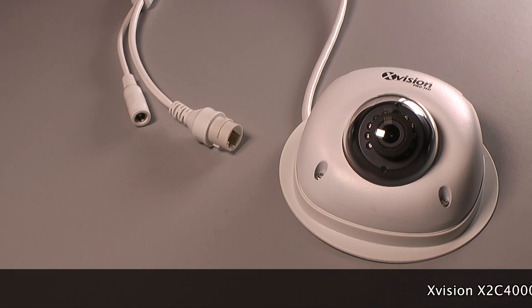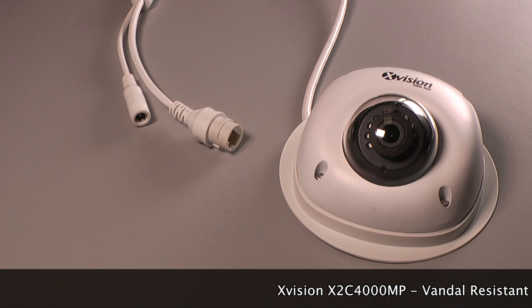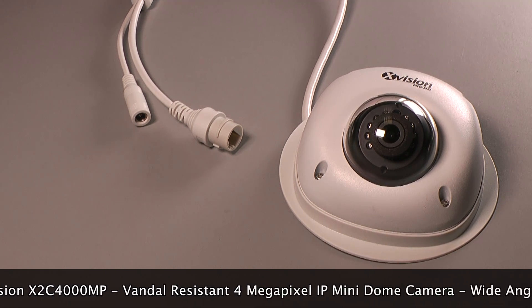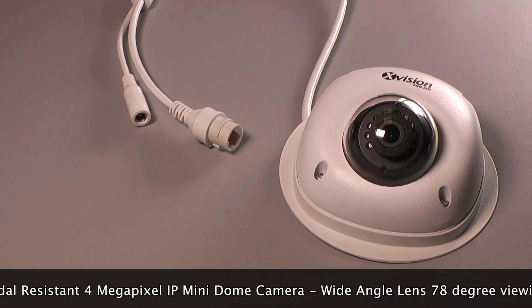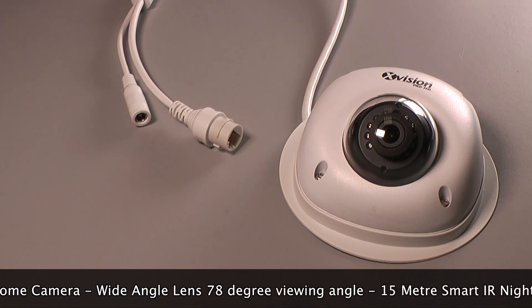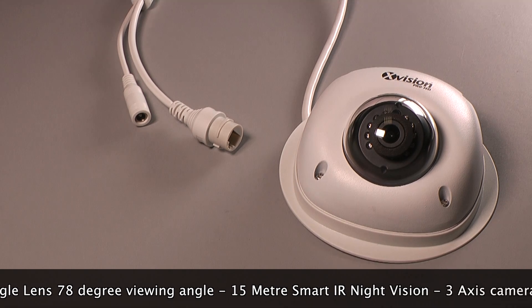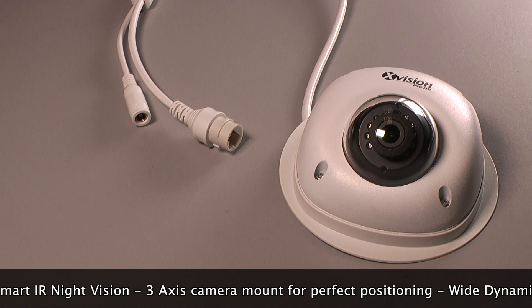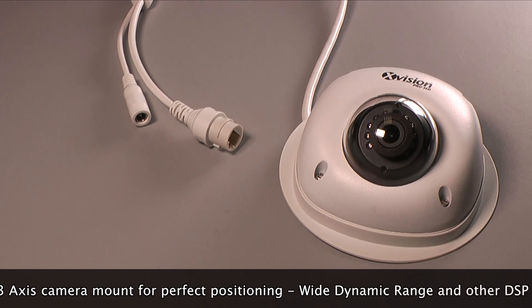The X-Vision X2C 4000MP is a vandal resistant 4 megapixel IP mini dome camera. The wide angle megapixel lens gives a 78 degree viewing angle. It has 15 meters smart IR night vision. The camera can be mounted in any position and adjusted to any angle using the 3 axis mount.